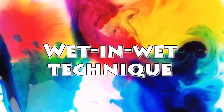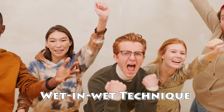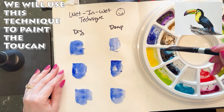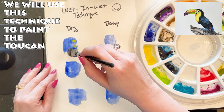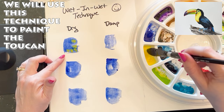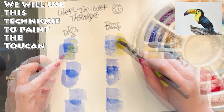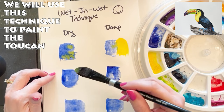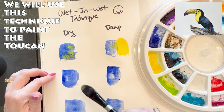This first technique I want to share with you is called the wet-in-wet technique, and it's a fantastic technique I use in pretty much all of my watercolor paintings. In the wet-in-wet technique we can apply color directly on top of existing wet color and it will travel, or we can place it side by side and allow this organic blending to happen. We can also let the paper dry a little bit more and then add color on top.